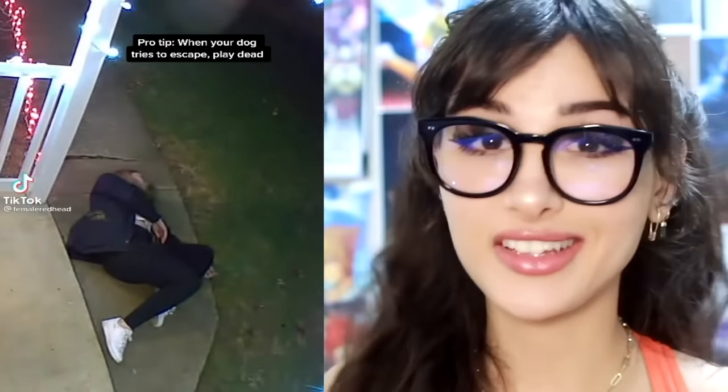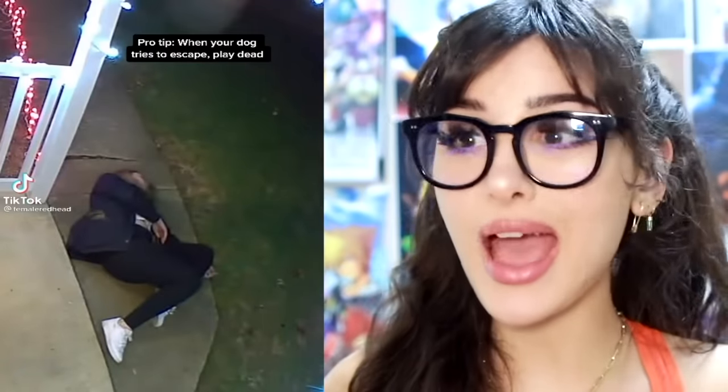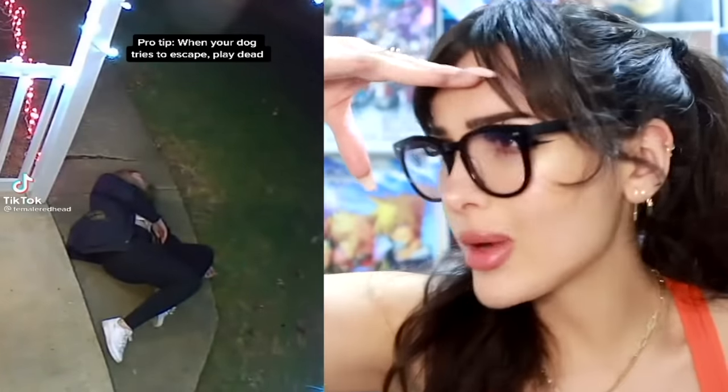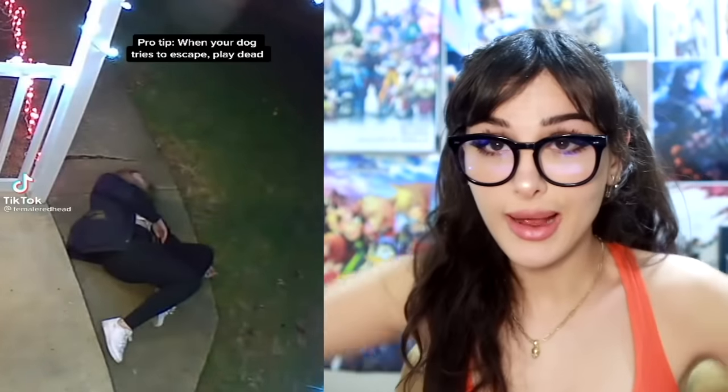When your dog tries to escape, play dead. I can't take that risk, especially if you live in front of a road. What if my dog doesn't come back? What if they don't notice I'm dead and they're like, 'Oh, gotta find a new owner now.' I cannot take this risk. My dogs aren't allowed outside without my immediate supervision.